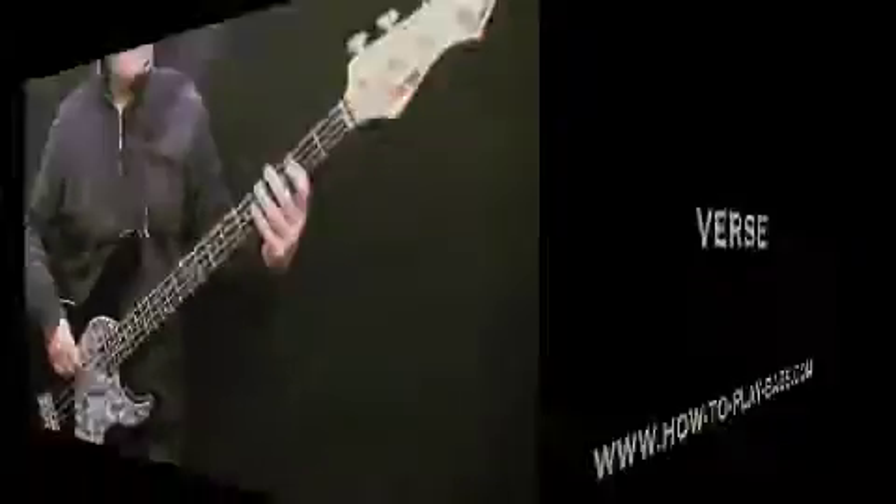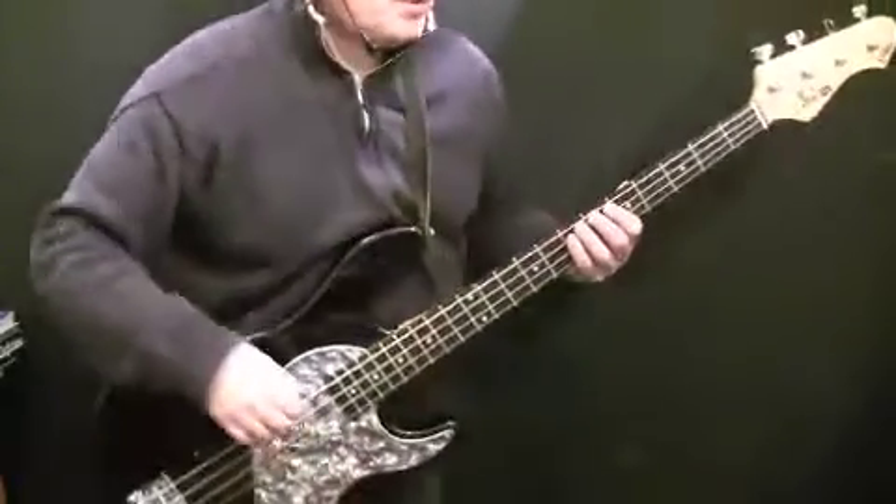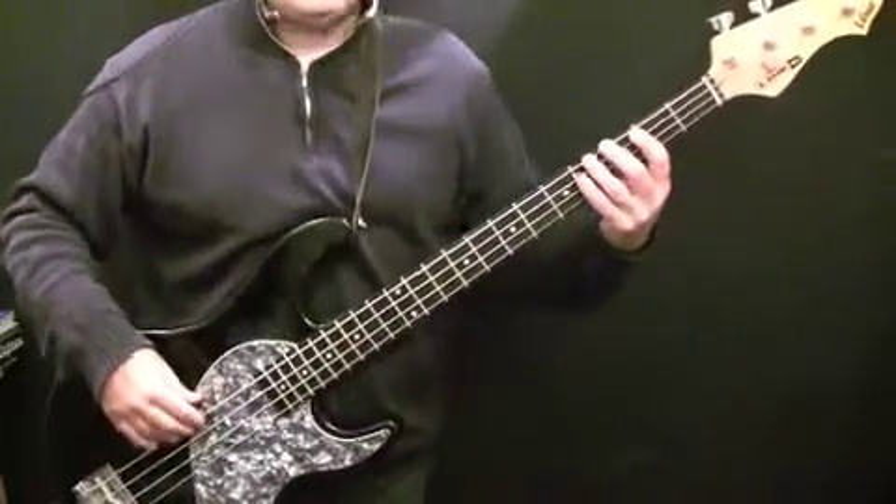Let's go and have a look at the verse. The verse is a sixteen-bar pattern. Play it through with the metronome and then we'll talk through the notes. One, two, three, four.